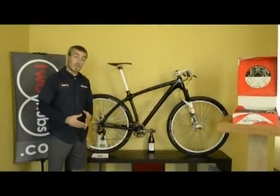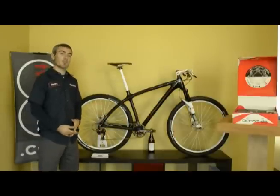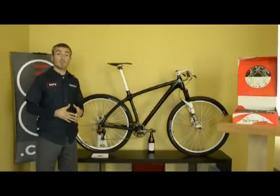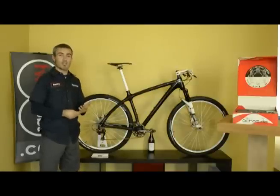You might be asking what the benefits are to going with the Acros hydraulic shifting system. Well, there are a number of benefits — in fact five that I've been able to come up with: one being weight, two being consistency, three serviceability, four adjustability, and five ergonomics.